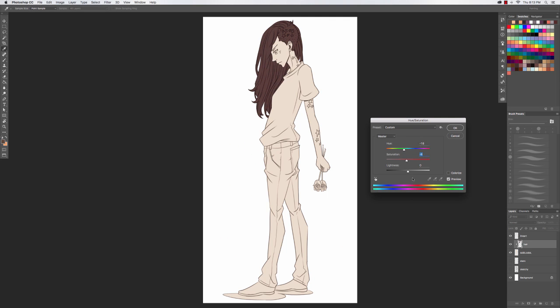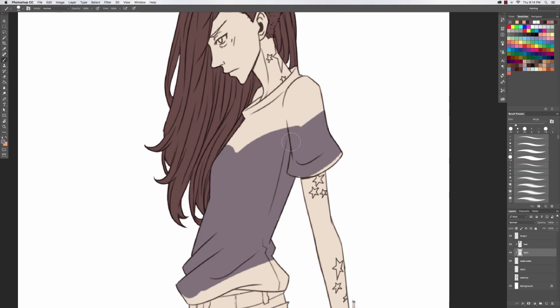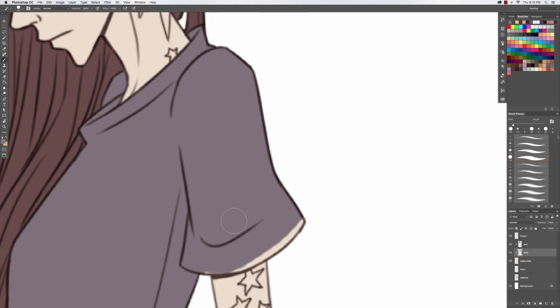I keep the hair as the first layer and from then on I don't have to click the clipping layer every time. The shirt is going to be underneath the hair layer, so I can kind of go wild coloring it — you won't see any of those scribbles because the hair layer is covering the shirt layer. It's just a little cheat.